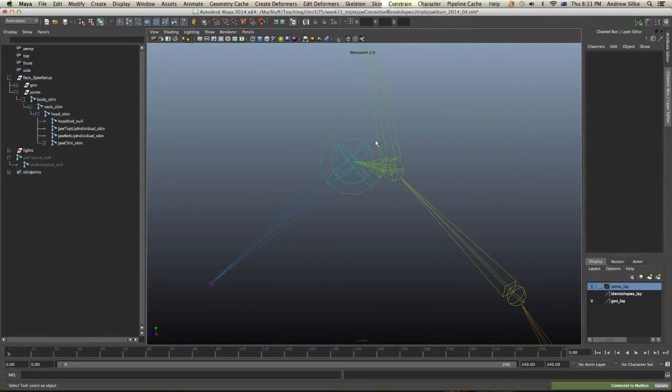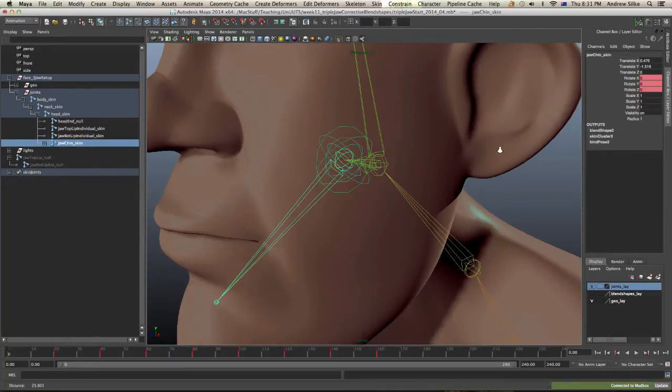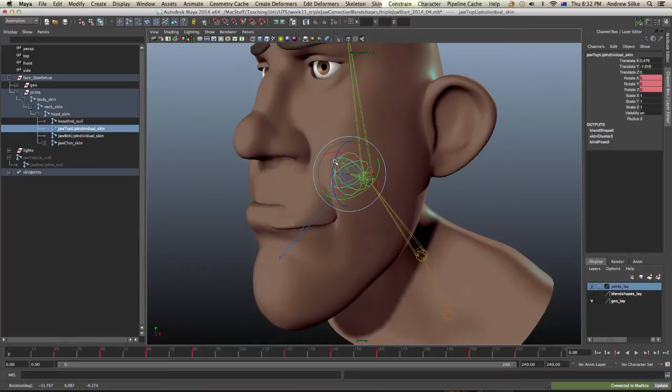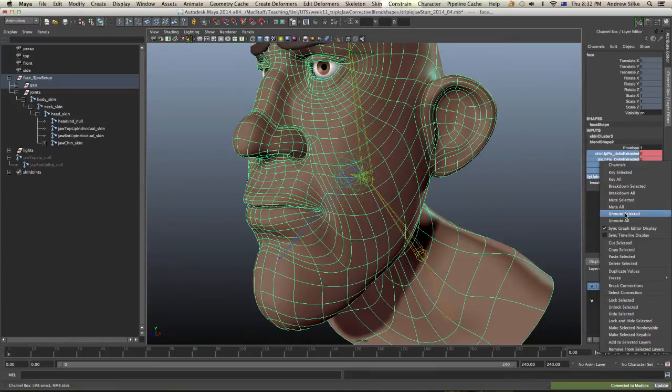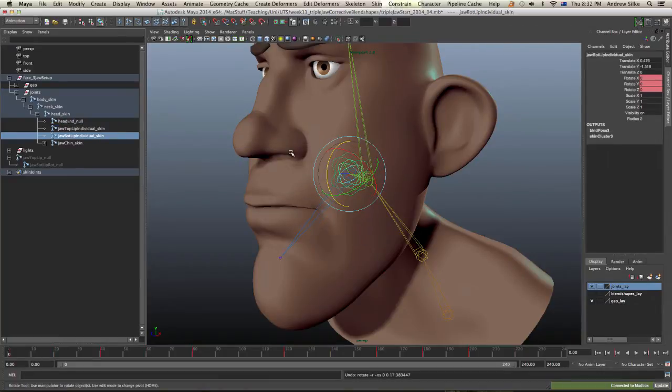So now you can see that we've got these three joints here all in the same place. This is really why I call it the three-joint jaw setup — because there are actually three joints that the mesh is skinned to. Let's switch back on the polygons. If we rotate the first one, we're really rotating the top part of the face. The top individual skin joint, the bottom individual skin joint, and the lower skin joint — the chin.